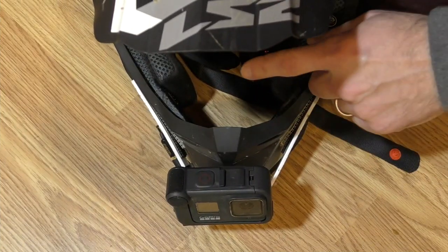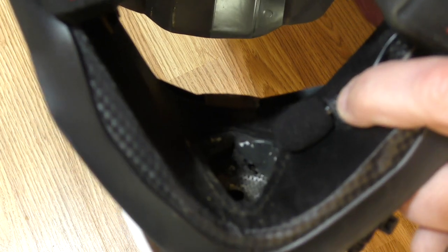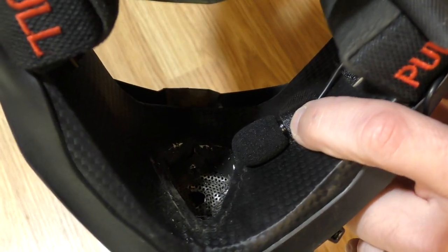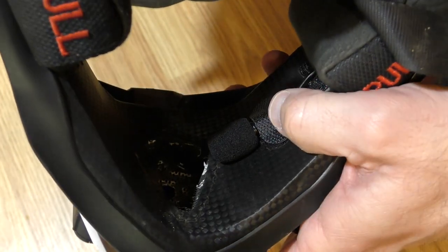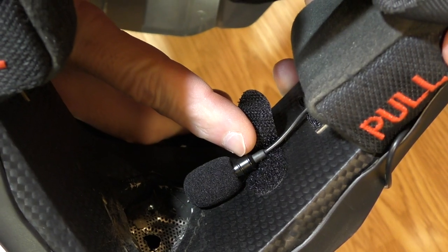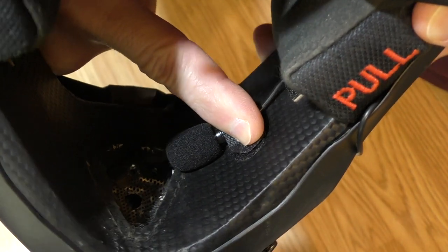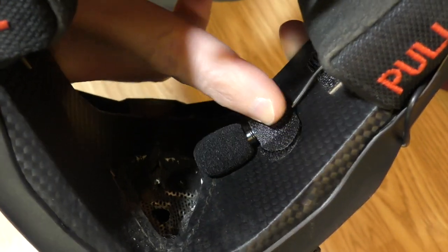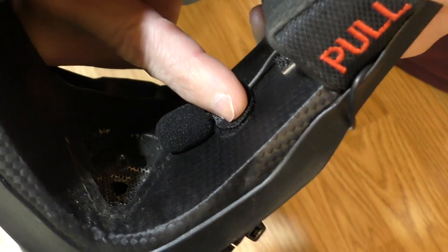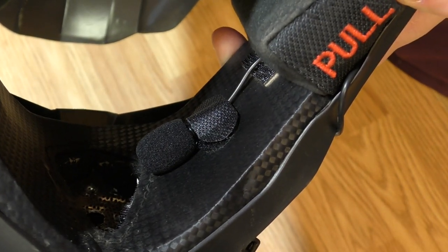I've got the mic itself mounted right inside the chin bar right here. This is just a budget lapel mic — I think it's seven or eight dollars — I paid for it on Amazon and I'll put a link in the description. I've just got it in the chin bar of the helmet with some velcro that's sticky on one side. The hook side just folds over and holds the mic in place. It works really well — no noise from the mic moving around; it seems to be held in place really well and that's a good spot for it.